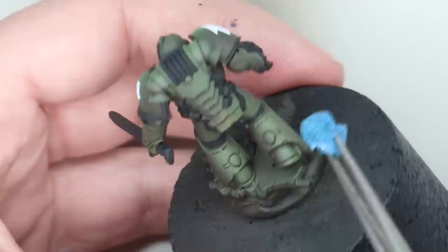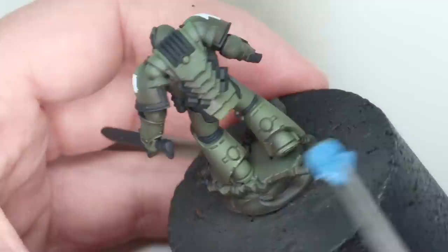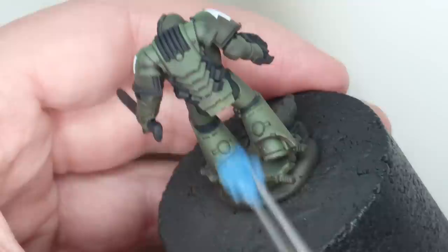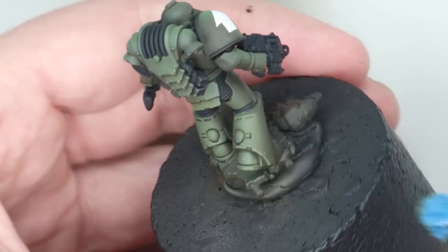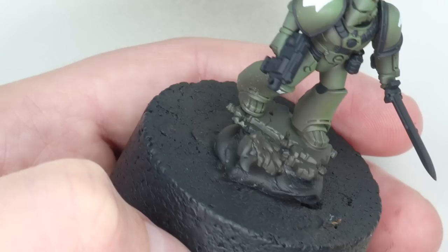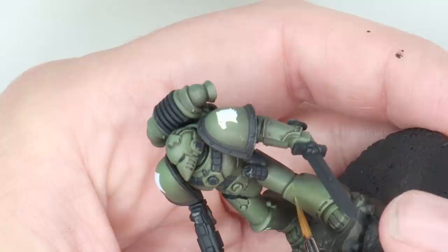Now we're going to start off with the battle damage — obviously if you don't like battle damage just skip this stage, but I really like it. I've taken our highlight colour, Laurel Forest, and mixed in a very light brown — I think it was Tau Light Ochre or something like that, basically just an off-white. We just want to lighten and slightly thicken the paint. Then I've applied it on a sponge, touched off the excess, and very slowly worked my way around the model, thinking about where on the Space Marine the damage is going to occur. The idea with the Raptors is they go out on operations for a really long time and they get pretty beat up.